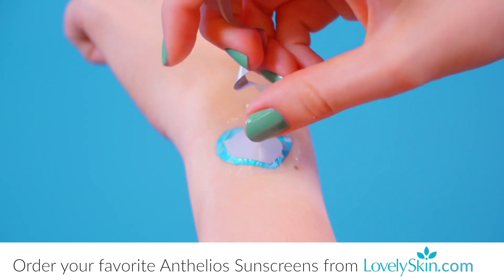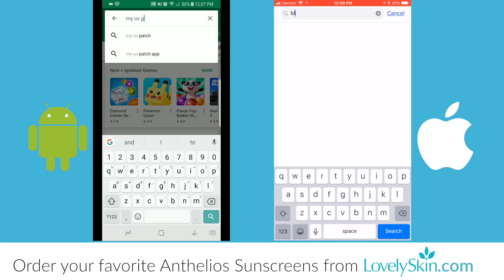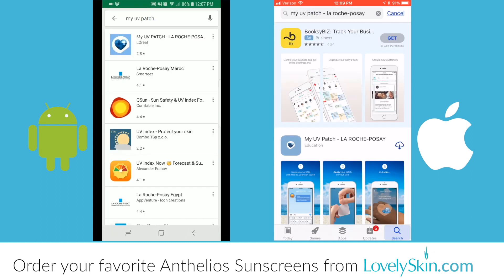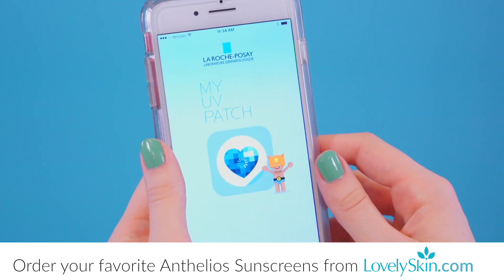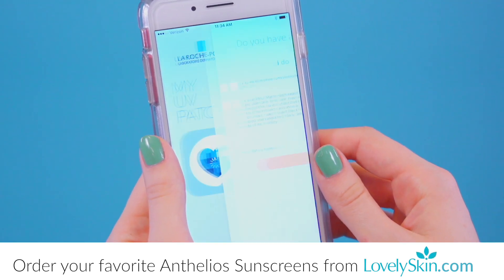That means your patch is ready to go! Connect the My UV Patch by downloading the free app from your preferred App Store. Open the My UV Patch app and follow the easy instructions to create your profile. You can even have multiple profiles so your entire family can join in on the fun!